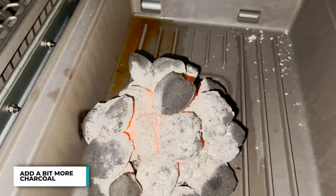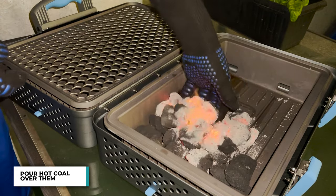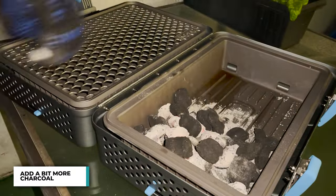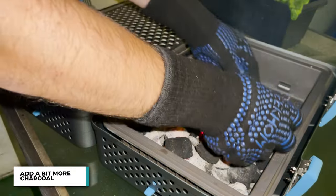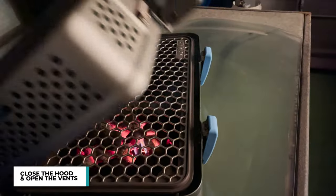Now that the coals have lit up completely, we add in a bit more and pour the hot coals right over them. I'm going to add just a couple more. I'm going to be doing an indirect cook, aiming for about 250-275 degrees to make these chicken legs. I put in the chunks and I close up the grill.